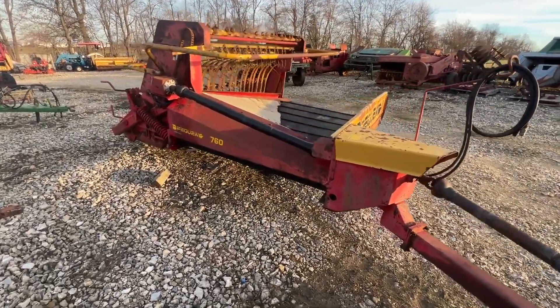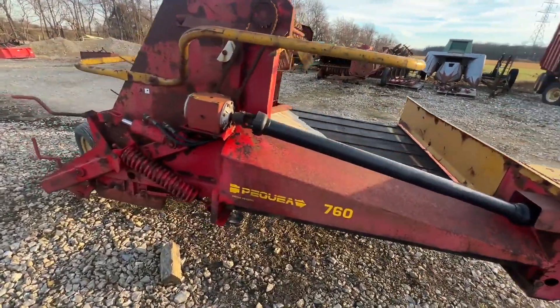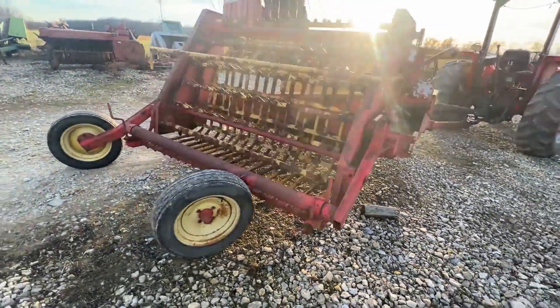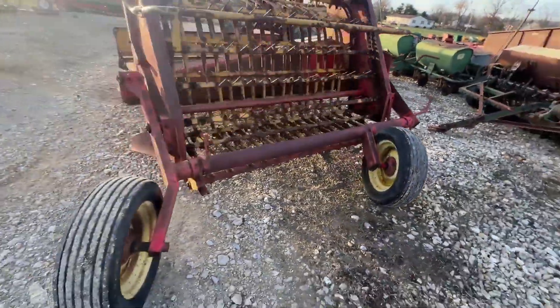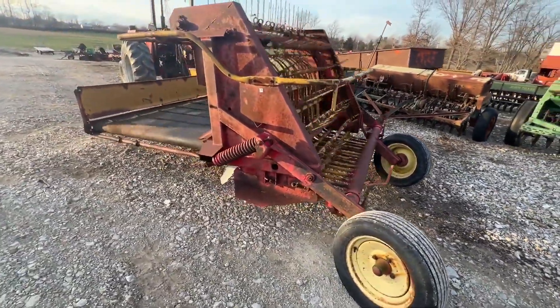Here is the Pequea model 760 rake inverter. This is a perfect tool if your hay gets rained on or something along those lines and you just need to flip a windrow over. You can windrow with it as well and merge with it too. You can double back and put a second windrow on top of the other one. Handy little tool.